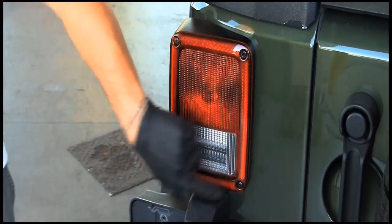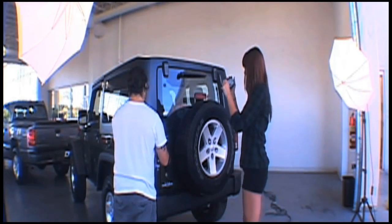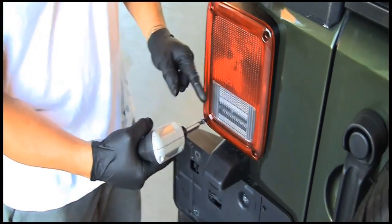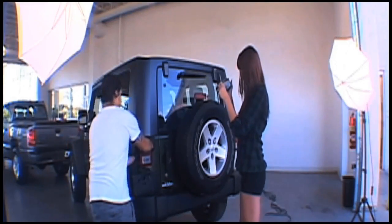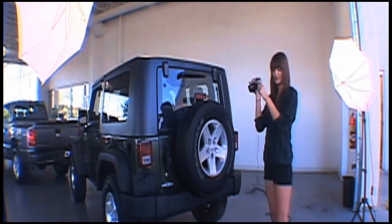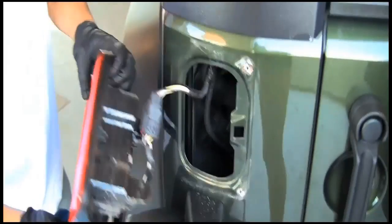Alright, I'm going to start here and go this way. Just tell me to move if you need. Oh man, this is really stuck on there. Maybe we can use a wedge to get it off. Oh, perfect. Nice, nice.